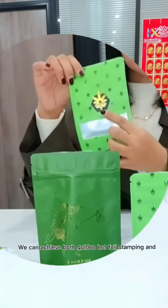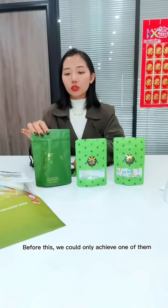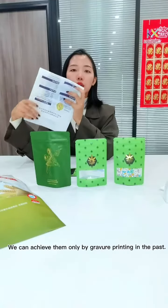We can achieve both golden foil stamping and spot glossy on the stamp code by digital printing. Before this, we could only achieve one of them — golden foil stamping or spot glossy. They are already a big success because we could only achieve them by traditional printing in the past.